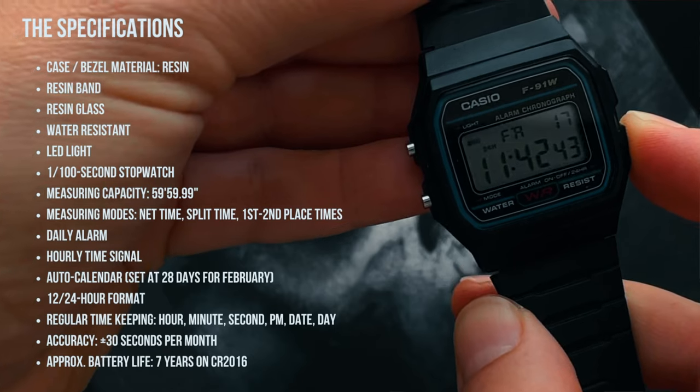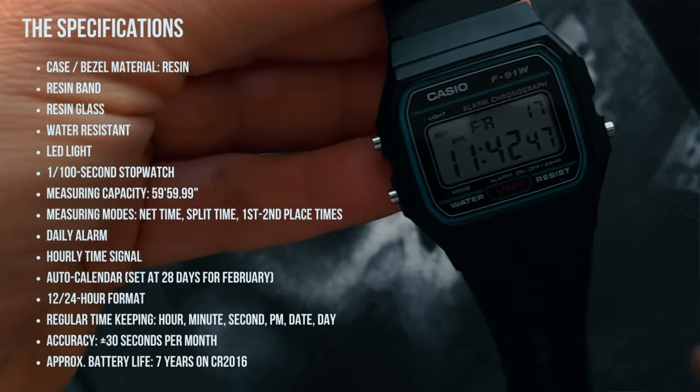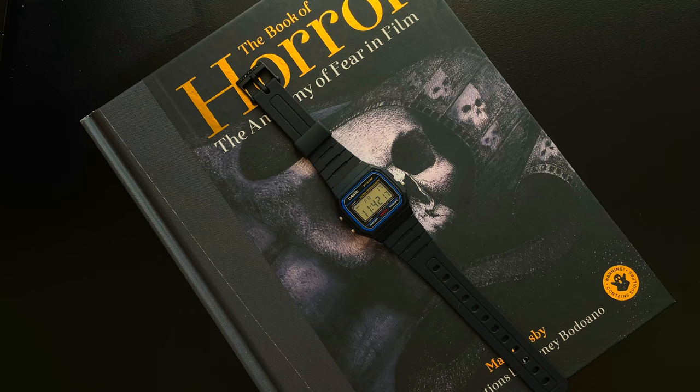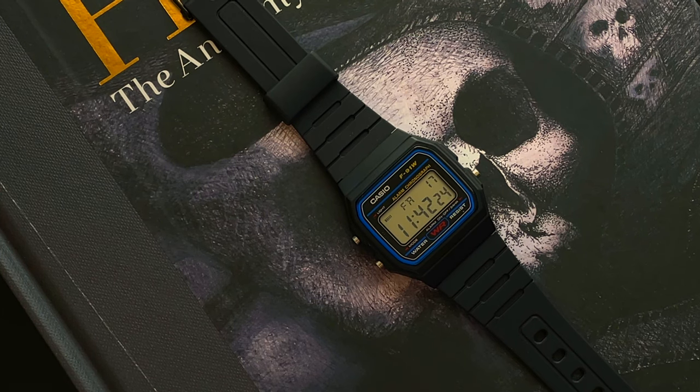It's a 12-to-24 hour format as explained. Regular timekeeping shows hour, minute, second, PM, date, and day. The accuracy is plus or minus 30 seconds per month. And the approximate battery life on this brilliant little quartz watch is seven years, which is a whopping amount of time.